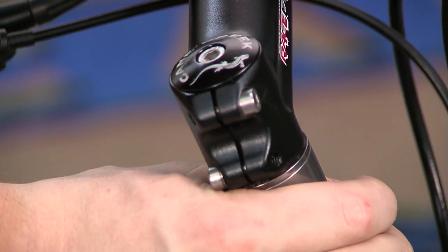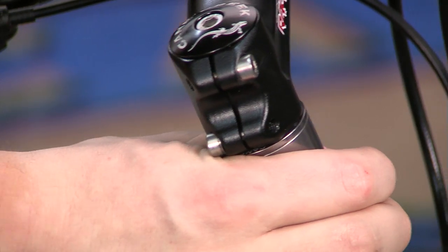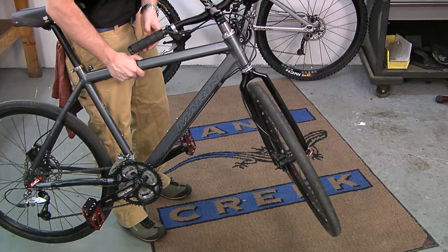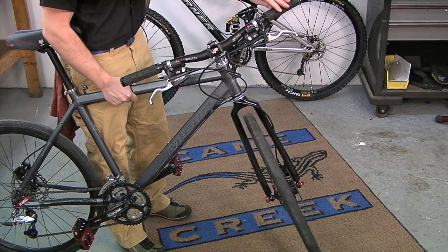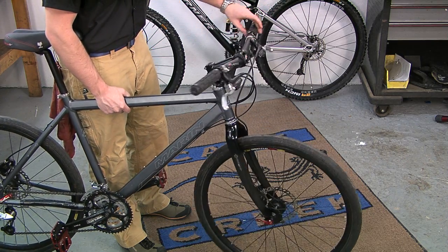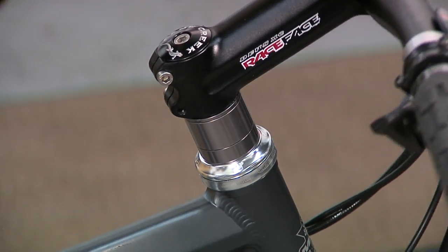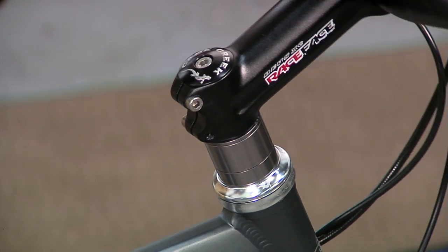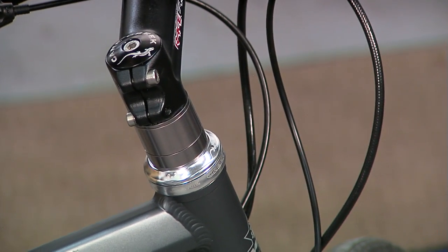The bearing systems that make up your headset are designed to provide a full range of smooth rotation. To make sure they are doing their job, lift your front wheel off the ground and turn the handlebars slowly back and forth from one extreme position to the other. Well-tuned bearing sets will give you a smooth rotation from start to finish. Bearings that are damaged or poorly adjusted will feel rough or jerky as you turn the handlebars.